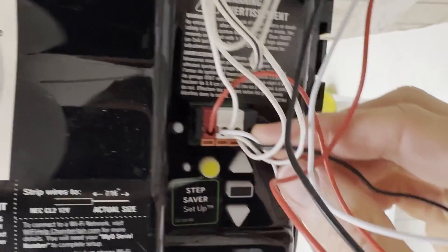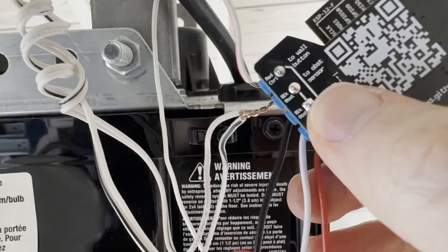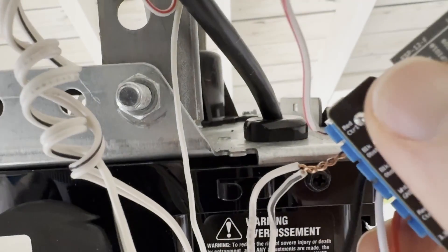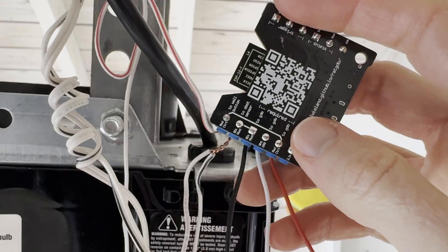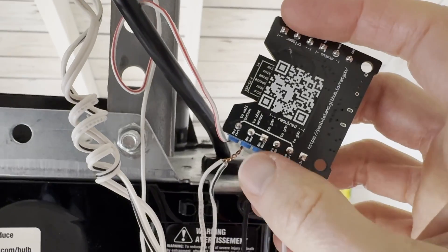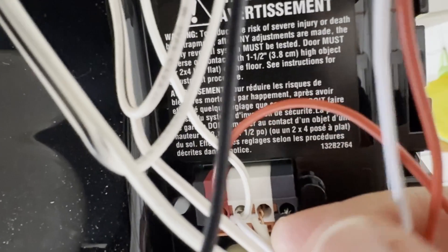Next, remove the black wire from your garage door opener — located on the far right on my model — and insert it into the black obstruction opening, this time second from the top on the RatGDO board. This black wire controls the obstruction sensors and creates a pass-through to the black wire you inserted earlier, as evidenced again by the diagram on the control board. In my case I was removing two black wires pigtailed together, one for each obstruction sensor. Now you can take the black wire third from the top on the RatGDO board and insert that into the slot on the garage door opener where you just removed the other black wire. Okay, now the wiring is done and it's time to test out your work.